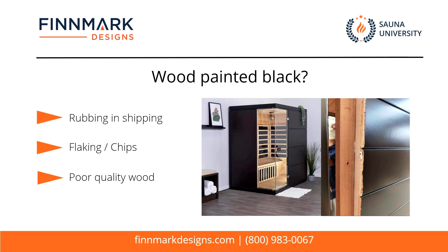Generally it's a hemlock — usually a B or C grade hemlock — and they can get away with this because unfortunately you're never going to see it, because they're painting over it.